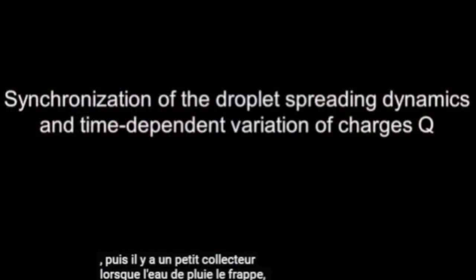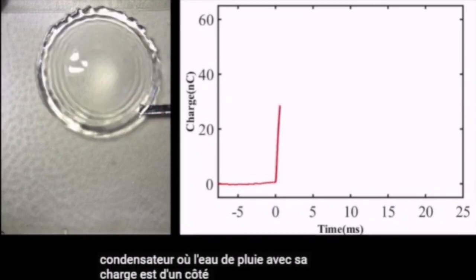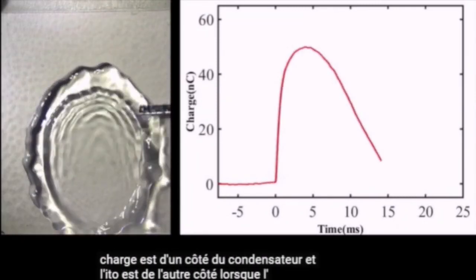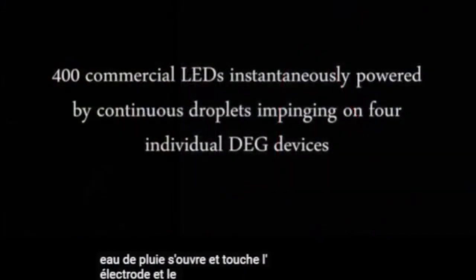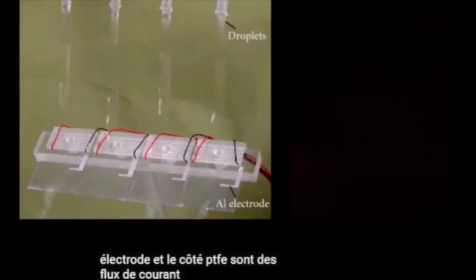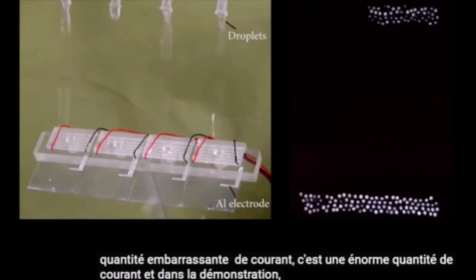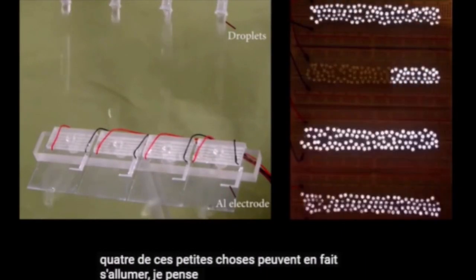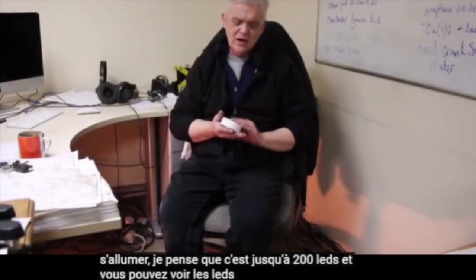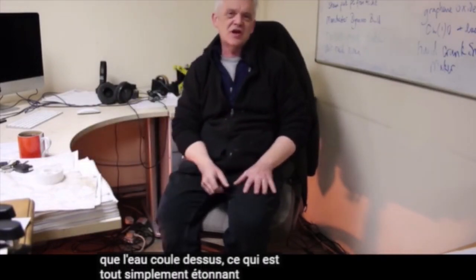When rainwater hits the device, it forms a capacitor: the rainwater with its charges forms one side, and the ITO forms the other side. When the rainwater spreads and touches the electrode and the PTFE side, current flows — and it's not an insignificant amount, it's a huge amount. In the demonstration, four of these little devices can actually light up to 200 LEDs, and you can see the LEDs flashing on and off as water drips over them, which is just astonishing.